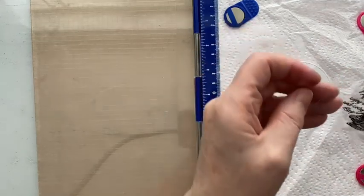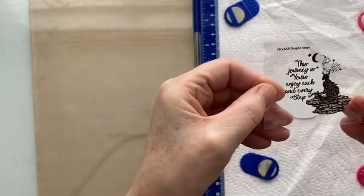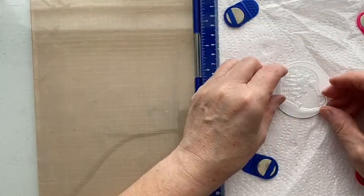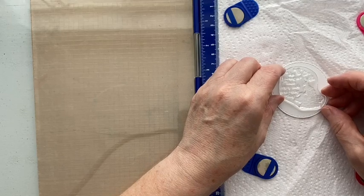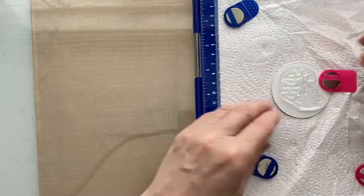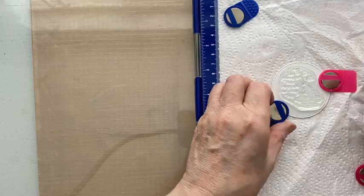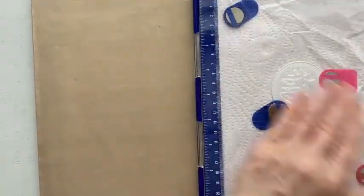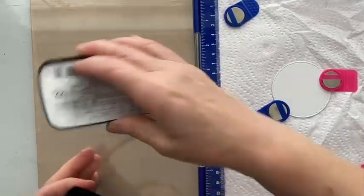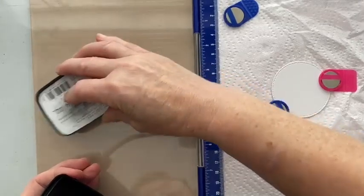We're going to go with Nocturne again. It's a smaller stamp — it's always easier to stamp smaller stamps.